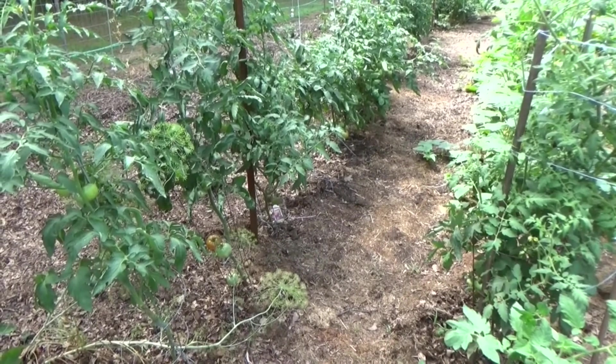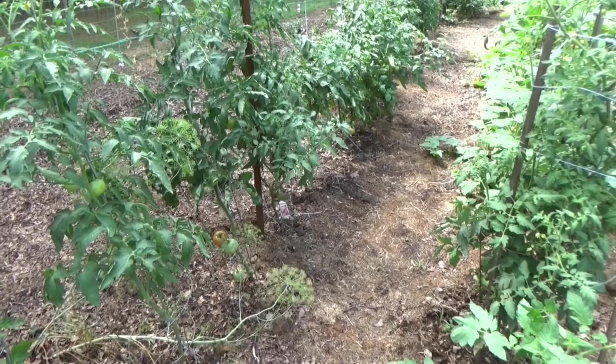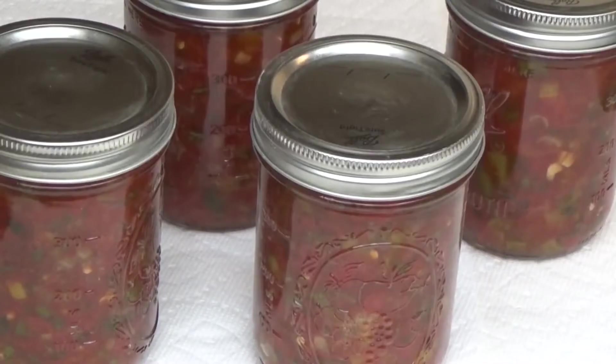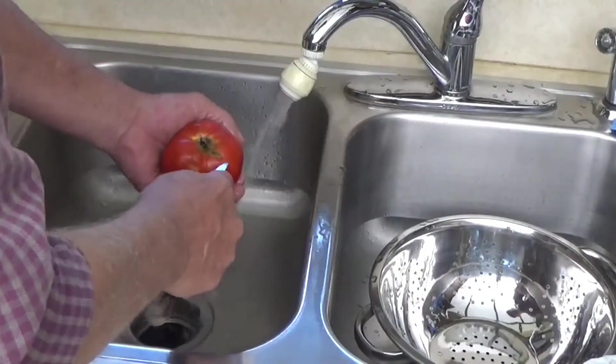The main tomatoes are just loaded and they're turning red — you know what that means: salsa! Welcome to the kitchen, it's time to make salsa. The recipe will be in the description box below.